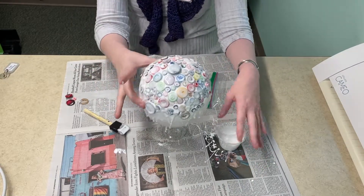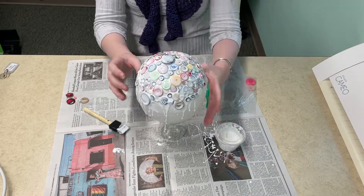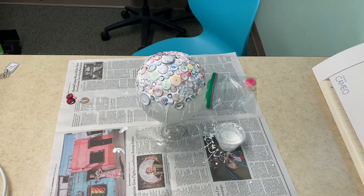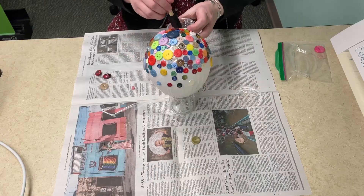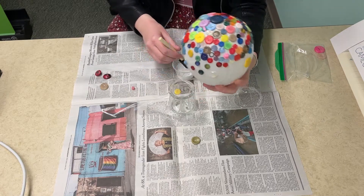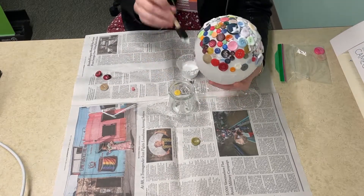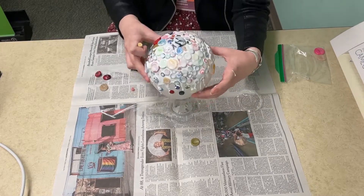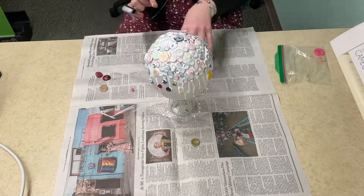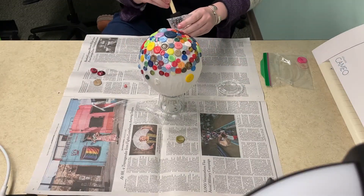After that, let it sit for at least a day so the glue can dry and get really solid. Then add another layer of glue and allow that layer to dry for a day as well. We're then going to add one last layer of glue and allow it to dry for a day again.